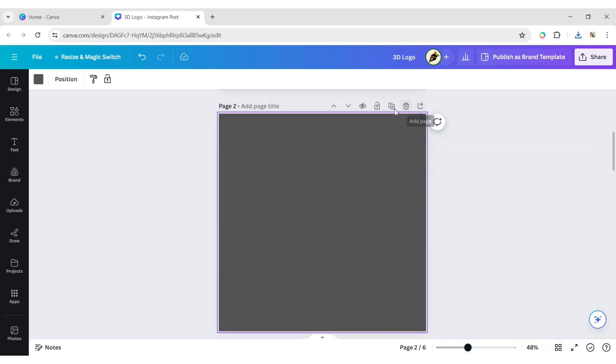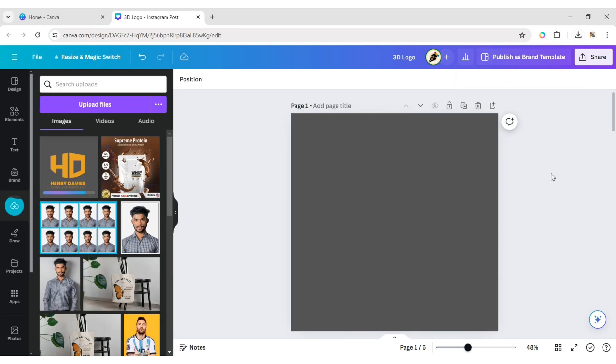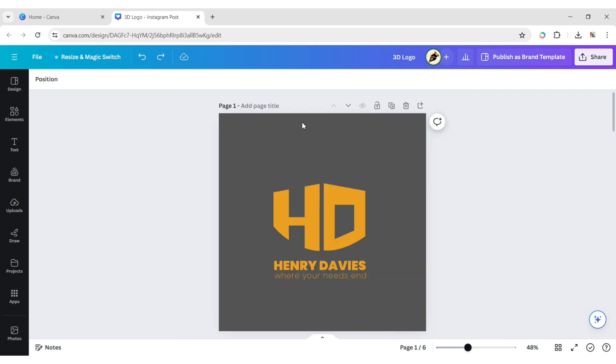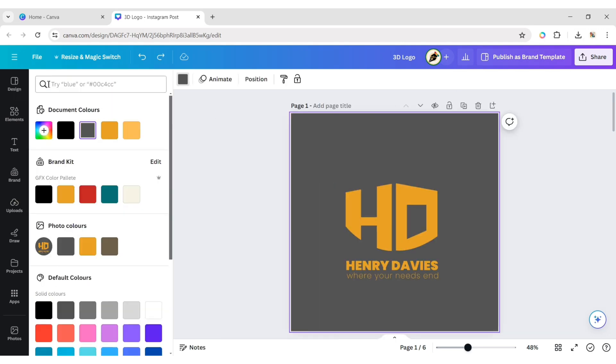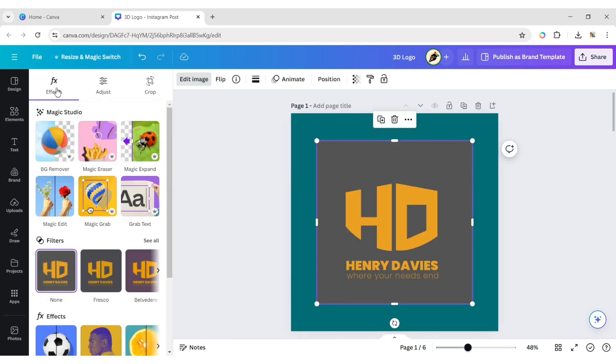Add a new blank page. Upload the downloaded file. Now remove its background.